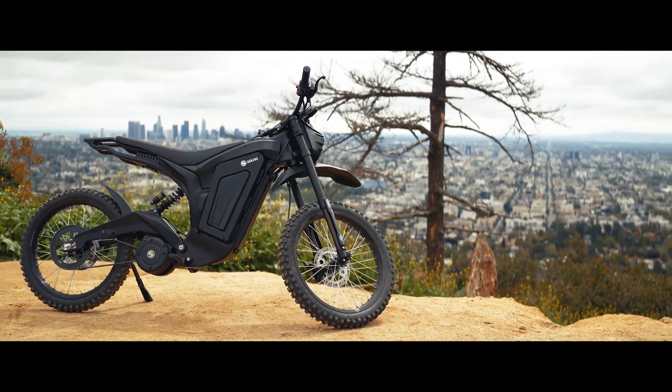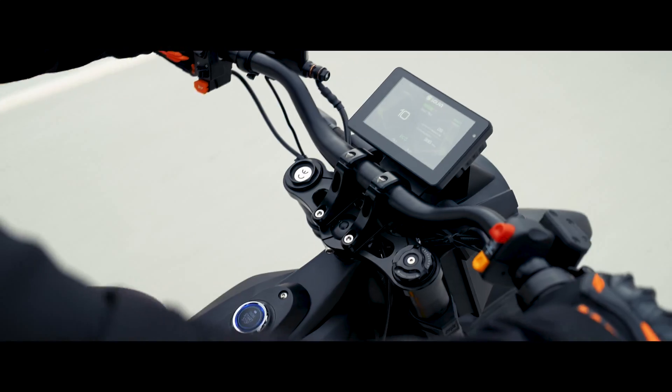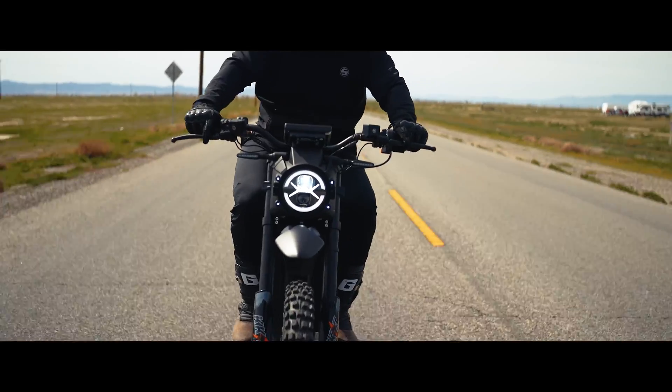Speaking of performance, Solar Scooters claims a peak power output of 16 kilowatts — that's 21.4 horsepower. The electric motorcycle is powered by a 72-volt battery pack that provides up to 70 miles on a single charge.